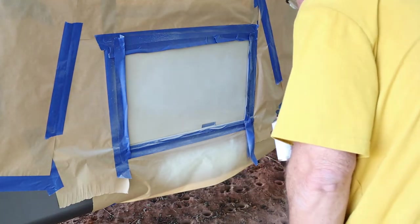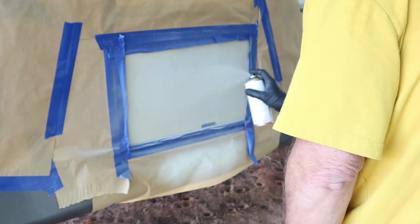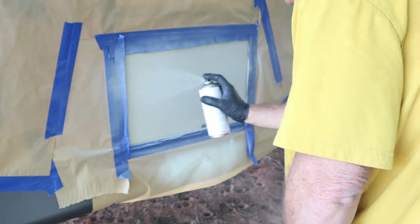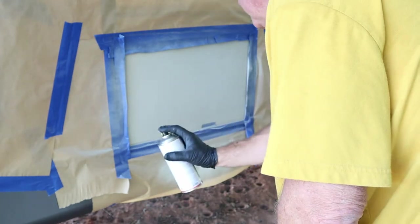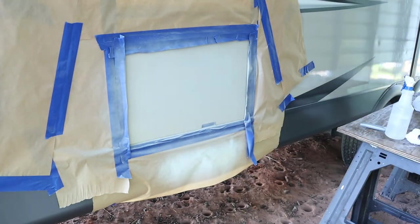I let it dry for about 30 minutes. Now I'm doing another coat — just taking my time, looking at the coverage. That's the second coat. We're going to let that dry.